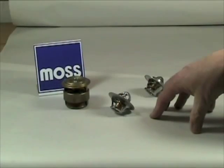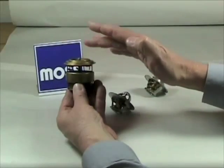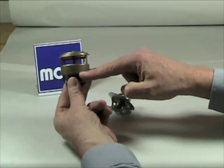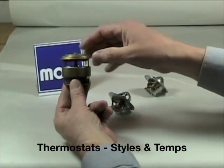These thermostats here represent what you would probably find in a classic British car. This first one is referred to as a sleeve thermostat. It opens and closes allowing coolant to get to the radiator. It has the additional feature of this sleeve, which moves up and down and will close off the car's internal bypass at the right time.